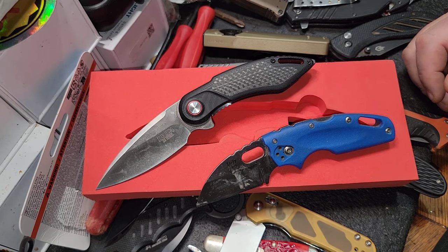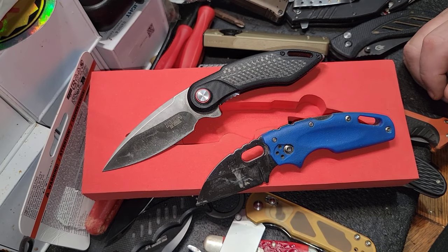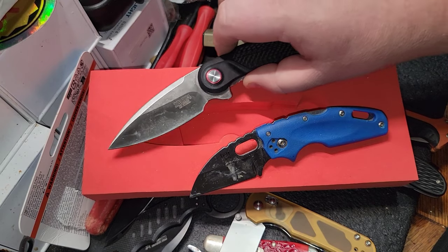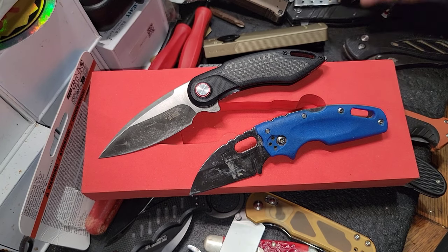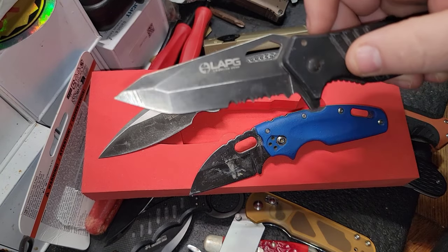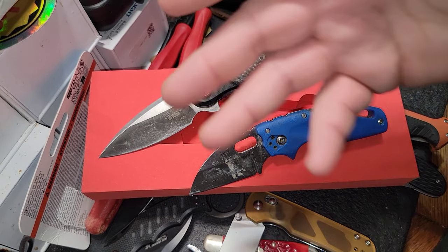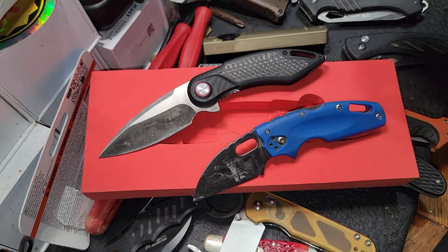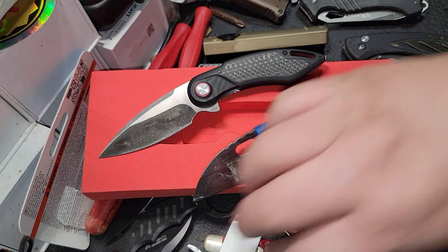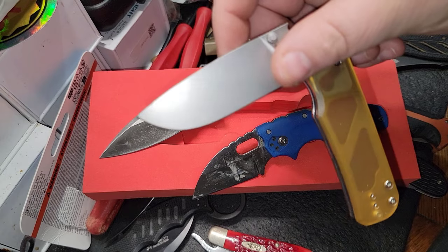As far as an EDC carry knife, this is more of an all-purpose knife. The point is what really draws it off for me — after carrying a bunch of different knives over the years, being a mechanic, I tend to cut boxes, pry on things, and wedge things. A knife that isn't so pointed comes in handy for that.